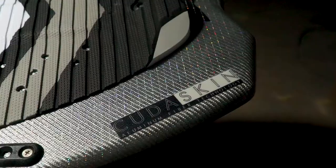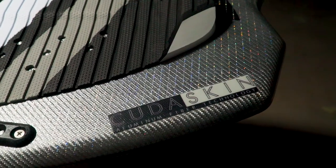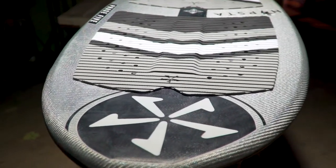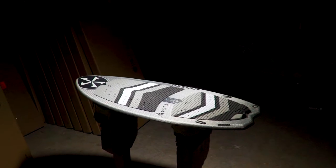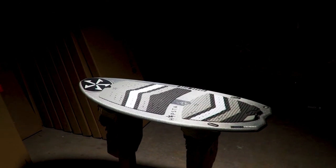200 pound riders can easily cruise and get funky on the 50 inch while the 54 inch will handle anyone. Any wave is fun on this new sled. Available in two sizes, 50 inch and 54 inch.